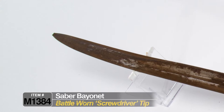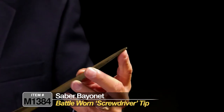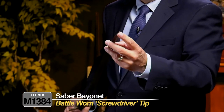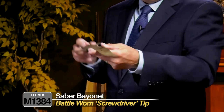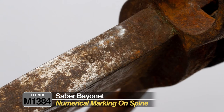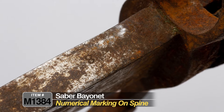The tip of this has kind of been broken off — not sure exactly how that happened, but it's flattened out. Sometimes we refer to this as the screwdriver tip option, but that's kind of an inside joke in the industry. This is just as found. There is one marking on the top of the back strap here — the spine. It's really hard to see; it's a number.